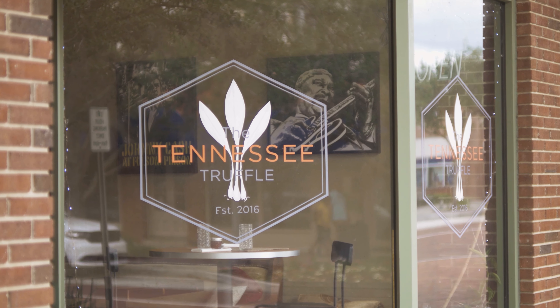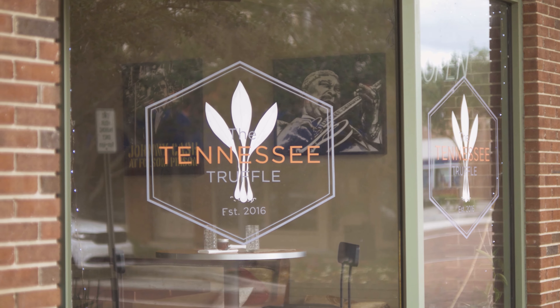Hi, my name is Nat Russell. I'm the chef owner of the Tennessee Truffle. We're here in beautiful, historic downtown Sanford.